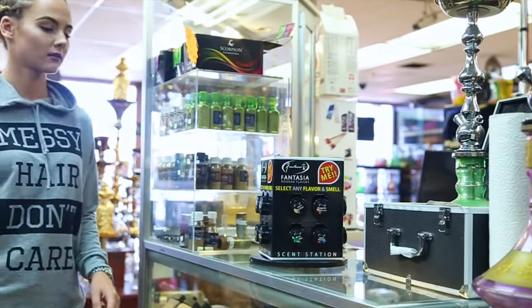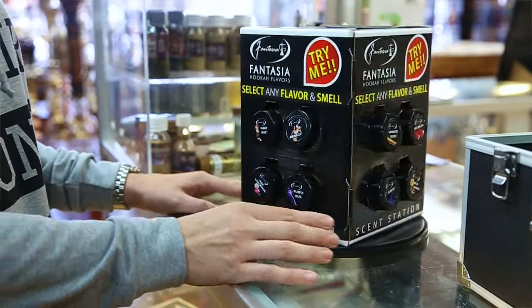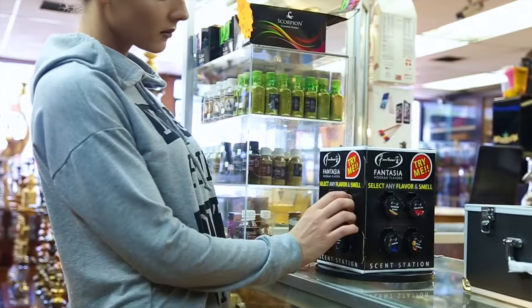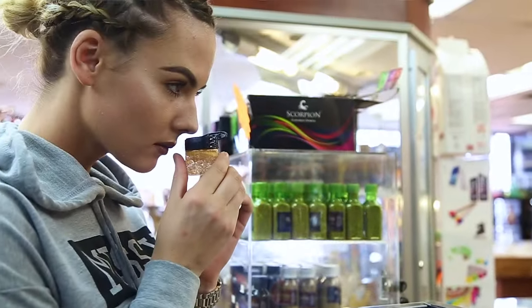The Fantasia SendStation is the perfect tool to preview a Fantasia flavor before you make a purchase. Simply select a flavor from the SendStation, open it and smell the flavor you selected.